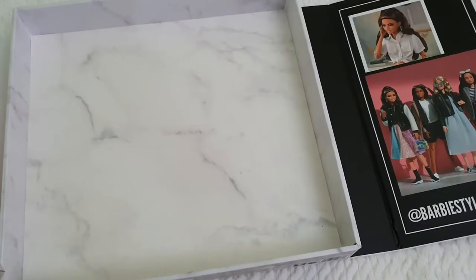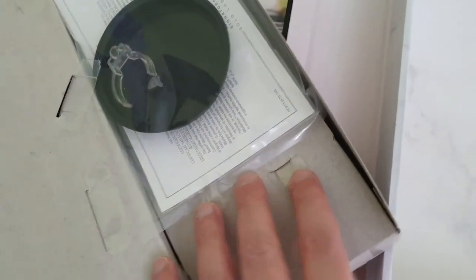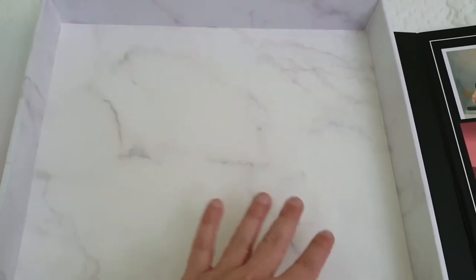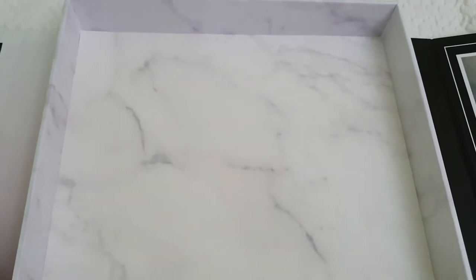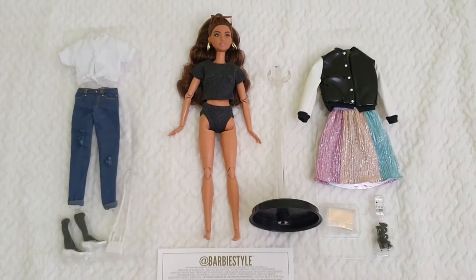I've taken the doll out and here we have the certificate and the little stand that's included. Since this is my first one, I wasn't aware you can take the whole tray out and display more dolls, or use the box as a really nice jewelry or trinket box. It's quite big but perfect for storing Barbie fashions without them getting wrinkled. The whole marble design goes all the way around - it looks really nice.